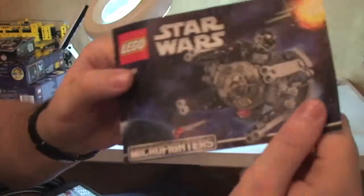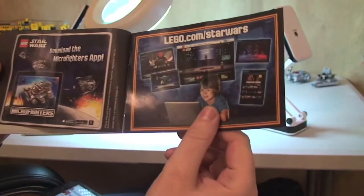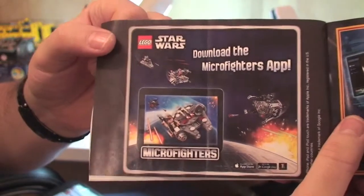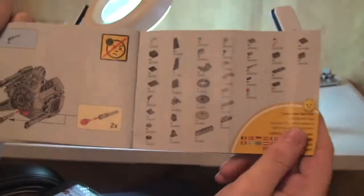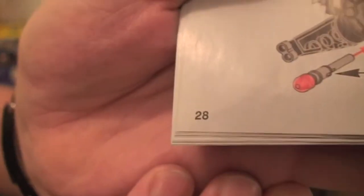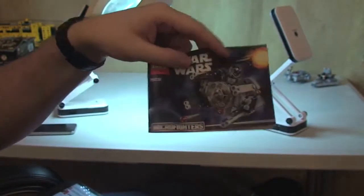Next up, the instruction manual — there we see the front cover and the rear. On one page there's more information about downloading the Micro Fighters app. The piece count is on one page, and the build is 28 pages. Inside the front cover is our minifigure.